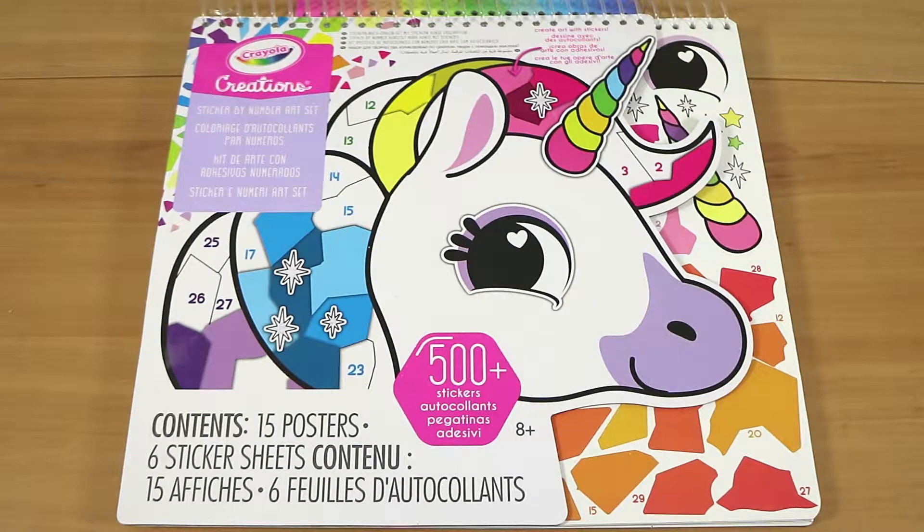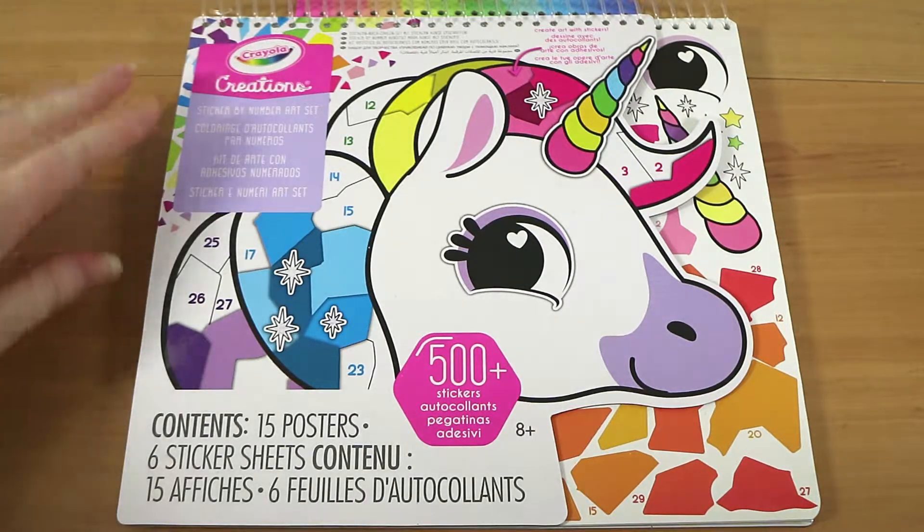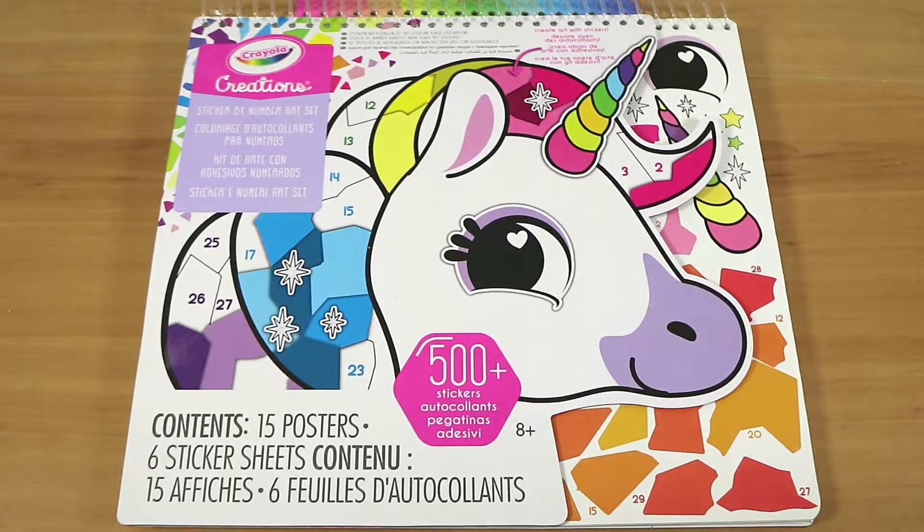Hi everyone, I'm Laura and I'm Nathan. We're here to stick some stickers. This is a very interesting thing — it's not a paint by numbers, it's a sticker by numbers. It's the Crayola Creations sticker by number art set, which I just thought was kind of cool. There's always color by number books or paint by number and all those sort of things, but it's just something a little bit different.